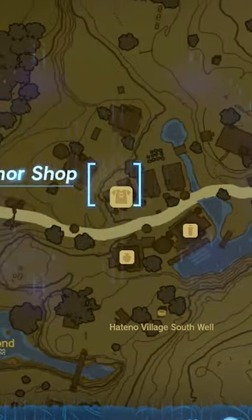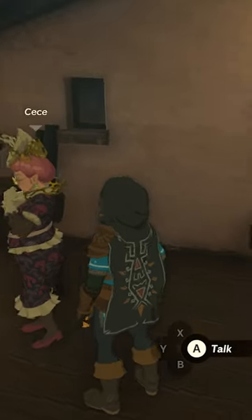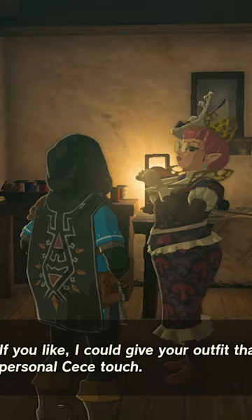So first of all, come to Hateno Village, go to the armor shop, and all you really have to do is talk to Cece here and do her side quest. Doing her side quest will then give you the option whenever you talk to her while wearing the Hylian Hood, like, do you want to put your hood down?